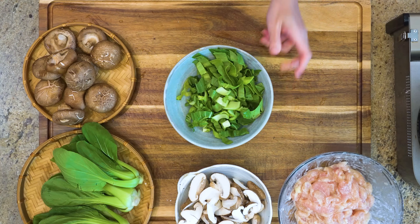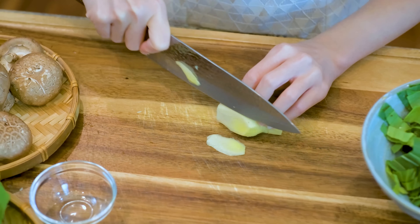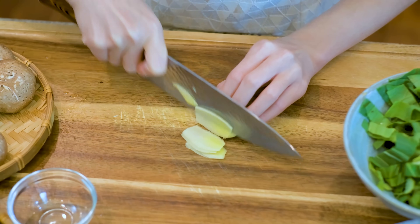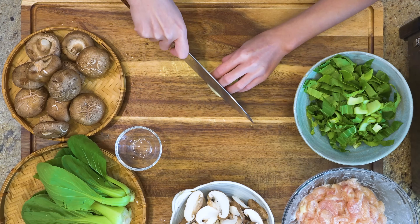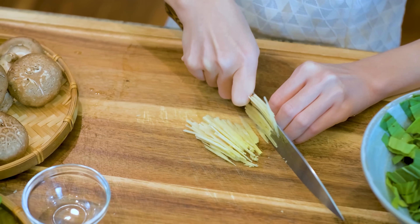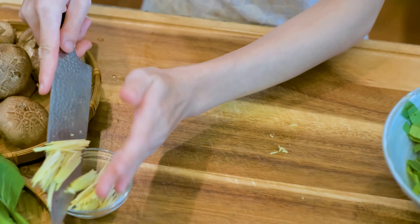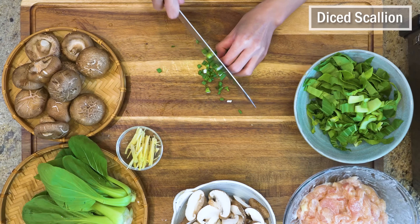Quickly julienne 1 inch of ginger thinly. Ginger is very important here — it gives the jiu a warm feeling and makes it so comfortable. If you don't like to actually bite into the ginger, you can grate it finely so it's not too strong for you. Last, dice some scallions and let's check out the rice soup.